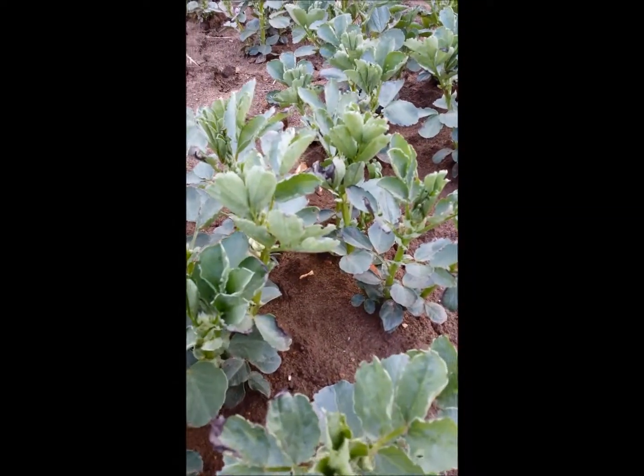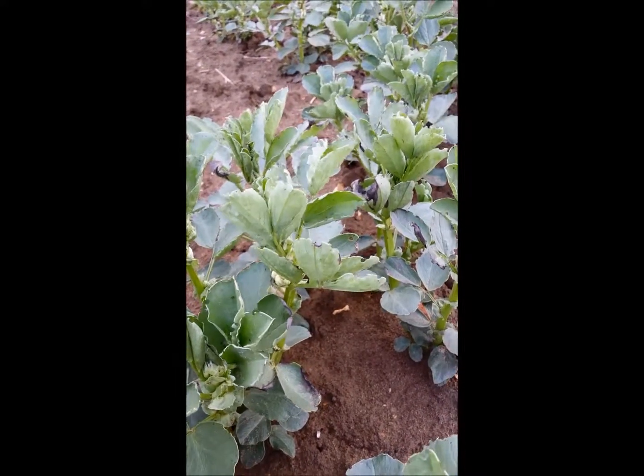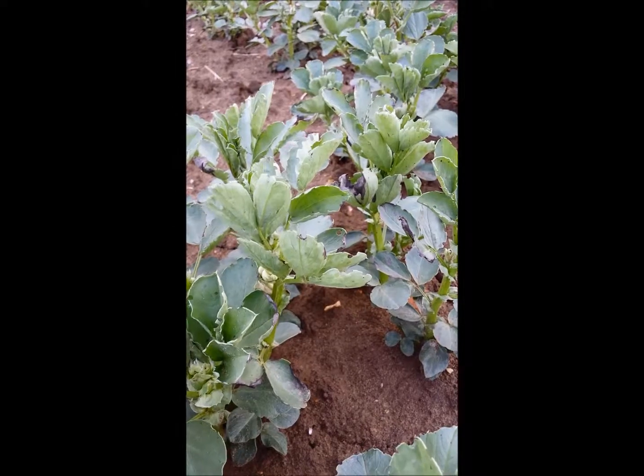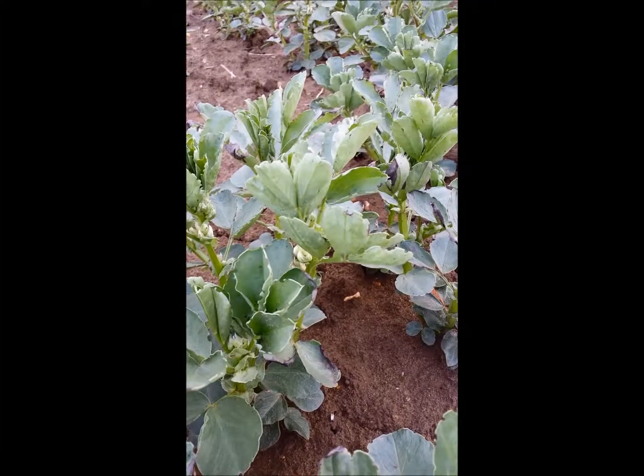Looking at the main body of the crop, you can see that some of the plants are now coming into flower and are showing signs of weevil attack, with the well-known notched edges to the leaves.